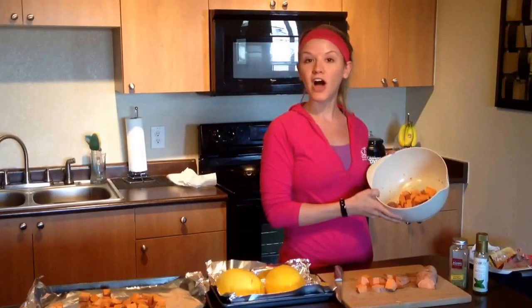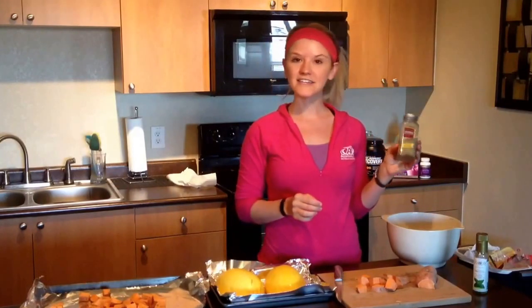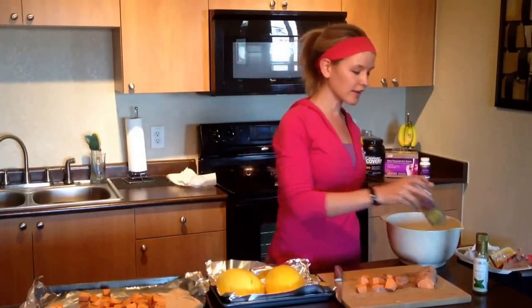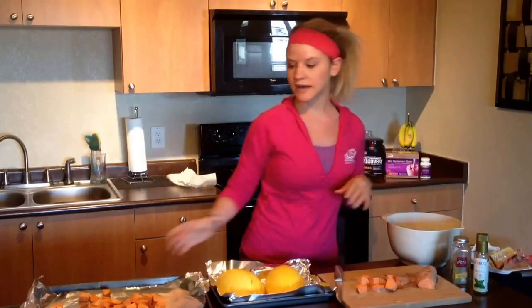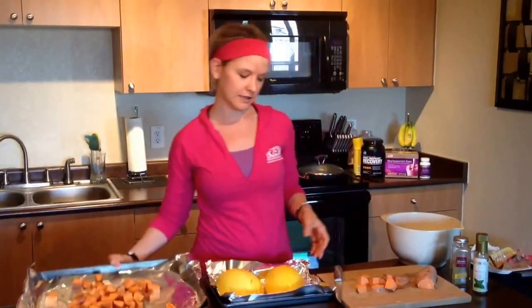I tossed them in a little bit of olive oil and some salt-free seasoning. Today I'm using an Italian blend that's got some rosemary as well as garlic. I'm tossing my sweet potatoes in that and cooking them on a pan lined with foil — very simple and easy.